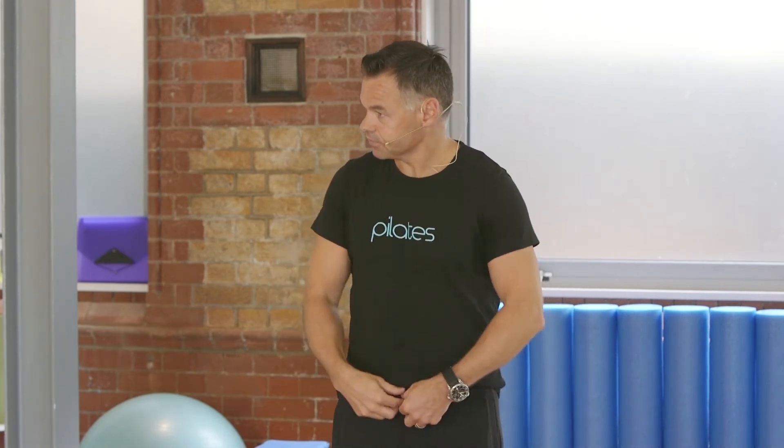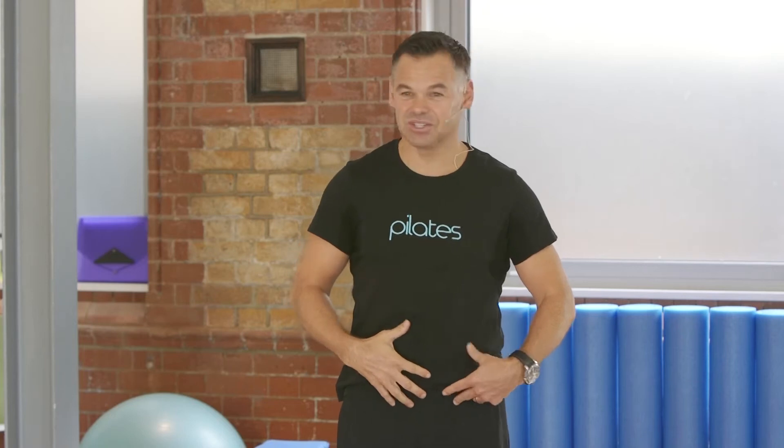Imagine that belt is right down here, and it's got ten notches on it. Don't pull right into the tenth notch — you'd be working so hard that you couldn't move properly. That doesn't make sense either.